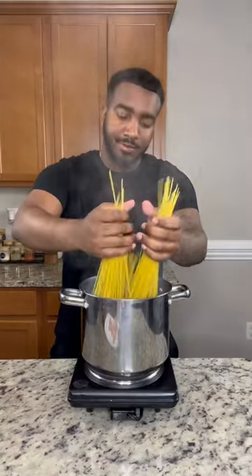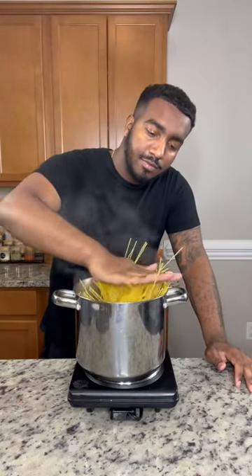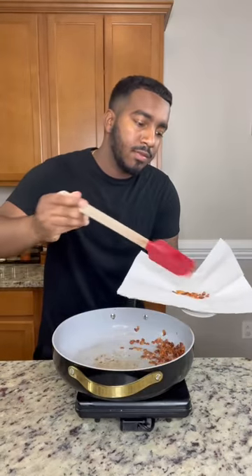Salt your pasta water, add that in, and then push it down — but if you're smart like me, you can just break it in half. First to a pan, add in some diced bacon, cook that down, and just set that to the side. It's gonna be nice and crispy.